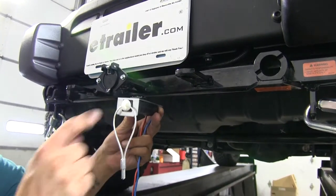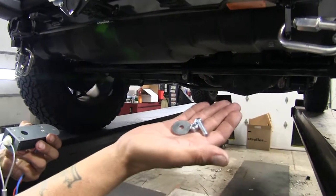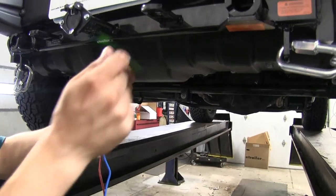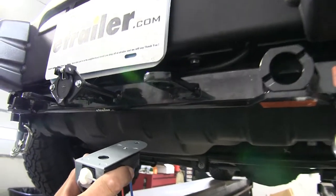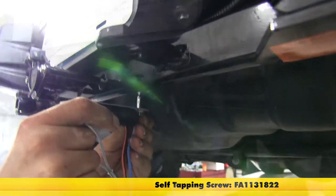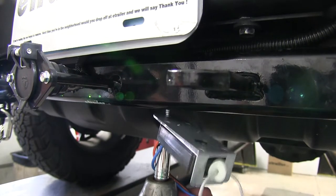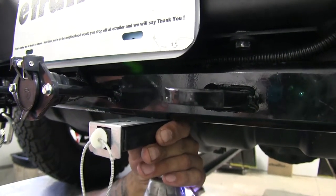Next, we're going to find a spot to mount our breakaway switch. They do provide us with a nut, bolt, and washer, but I don't want to drill into my bumper. So what I'm going to do instead is take a self-tapping screw and, going through my breakaway switch, I'm going to apply the screw right into the bottom of my base plate here, just off to the side of my electrical connector.